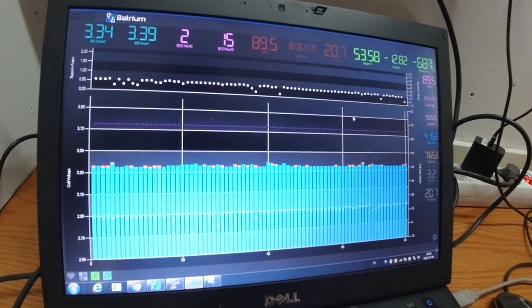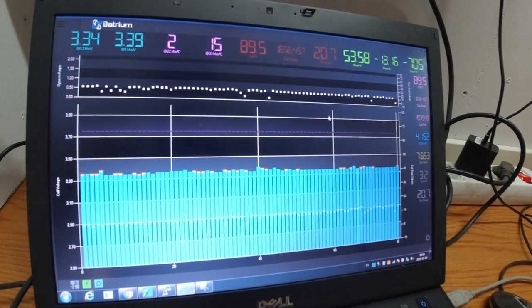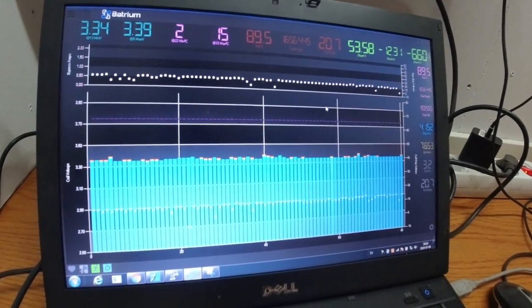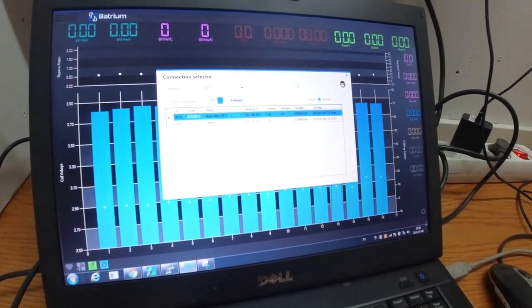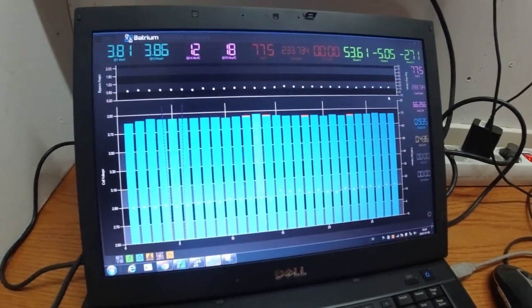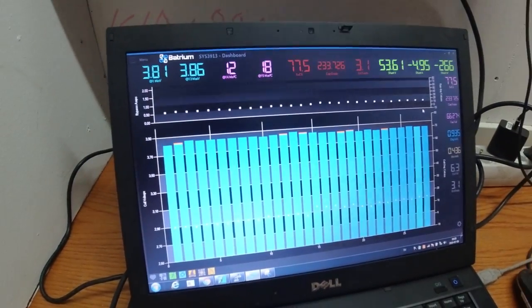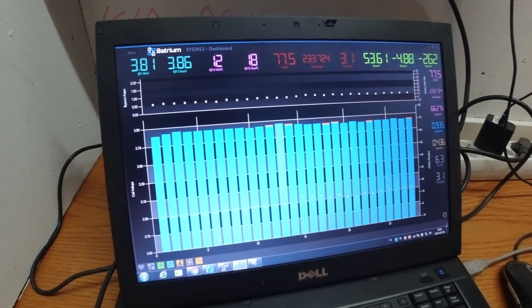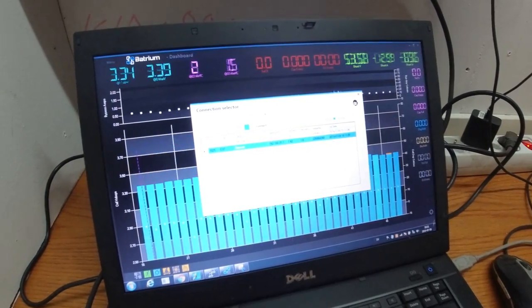I posted a couple of snapshots of me balancing it when I had new cells. The one at the bottom is well within balance — what I think should be okay. The state of charge on this one is 77% right now and the other one is more closely full.